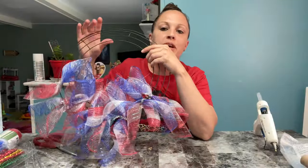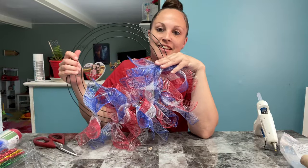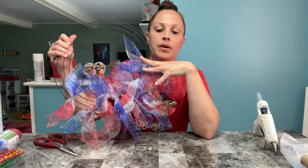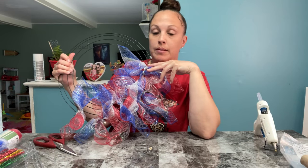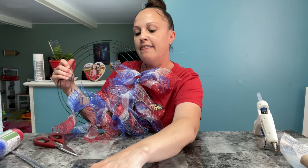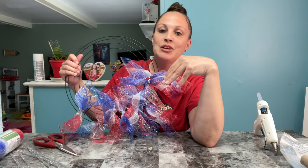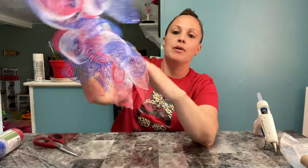I'm slowly working my way around. Like I said, it is tedious but it looks really pretty and full as you keep going. So I'm going to cut up more of my mesh, attach my pipe cleaners, and continue to go around. I just wanted to show you the process.